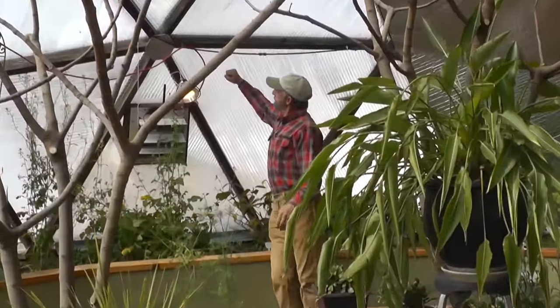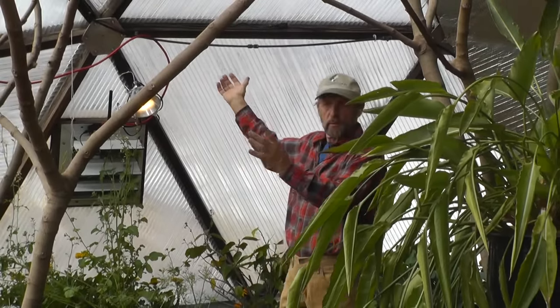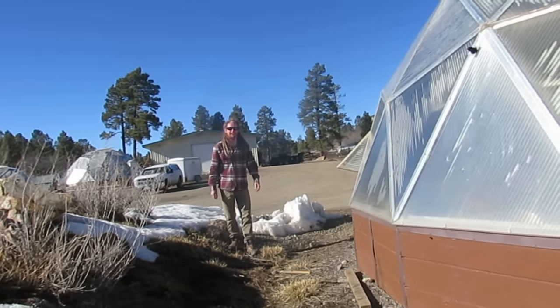This is a five-wall polycarbonate. A regular window is double wall, and this is five wall — it helps to keep the heat in. It's immensely strong; you can throw a hammer at it and it'll just bounce back at you.